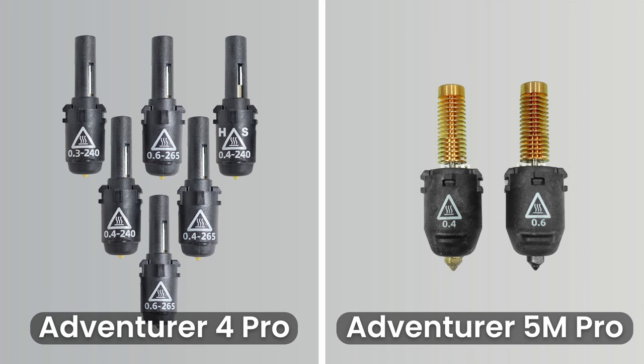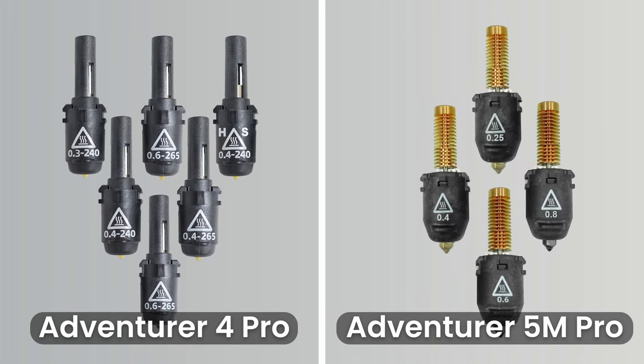With the release of the 5M Pro, Flashforge has released four new nozzles in the following diameters: 0.4mm and 0.6mm, which are included with the 5M Pro, as well as 0.25mm and 0.8mm, which can be purchased separately. All these nozzles are 280-degree nozzles, with both the 0.6mm and 0.8mm nozzles being hardened. This reduces the compatible nozzle count by two and means you will only be swapping your nozzle based on one factor: diameter. The increased max temperature of 280 degrees also makes this printer compatible with a wider range of engineering filaments, which we will mention later in the video.